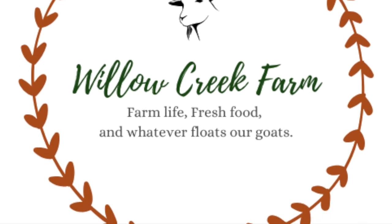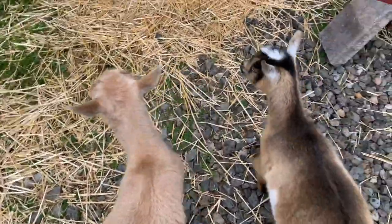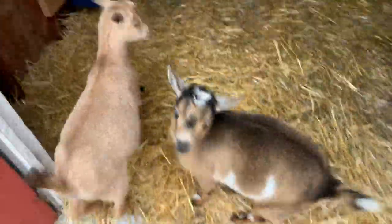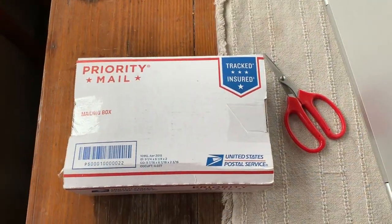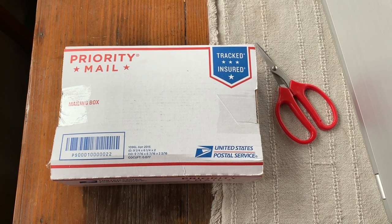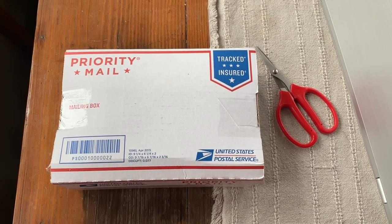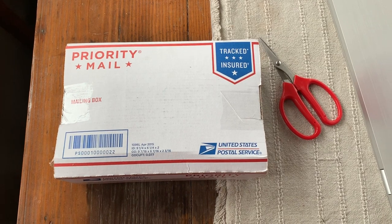I wanted to show you something I got in the mail today for my little goaties. I am super excited to open this package. It is a natural deworming product that uses all herbs to deworm your goats and keep the levels low, keep them healthy, so you don't have to use chemical products.